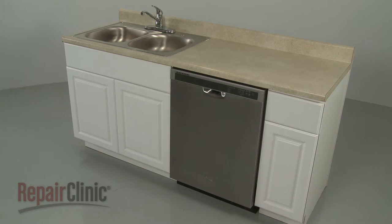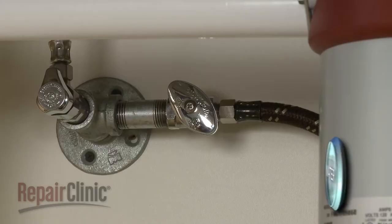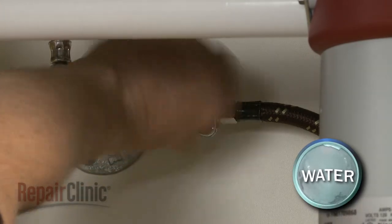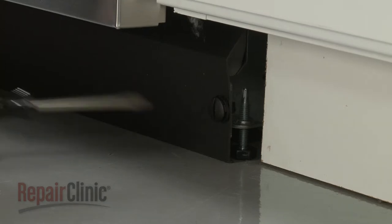To replace the circulation pump on your dishwasher, you will need to fully uninstall the appliance. To do this, turn off the power to the appliance and shut off the water supply valve.